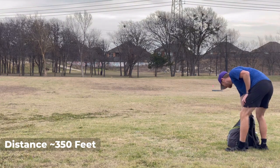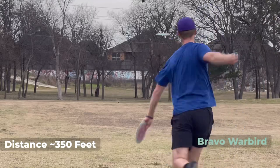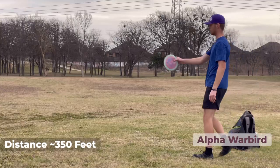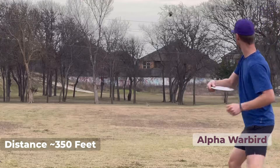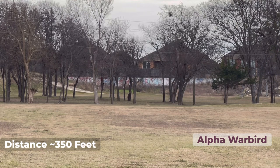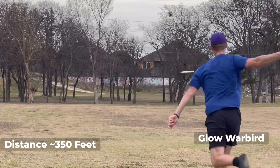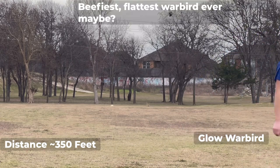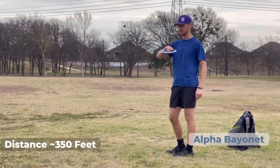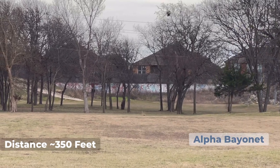A lot of lower arm speeds are going to love that Tumbleweed. The Warbird — if you're a forehand player, this might be your disc choice. A little bit of anhy on it. Warbird number two — pretty guy, stable. Warbird number three — really floppy, also really beefy. This is a Bayonet. Anybody from like the 380 to 420, 300-foot power range will love these things — they will just flip up and ride.